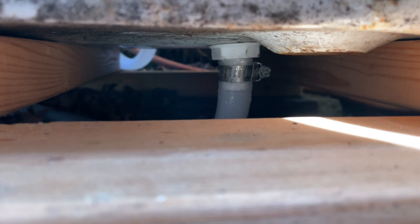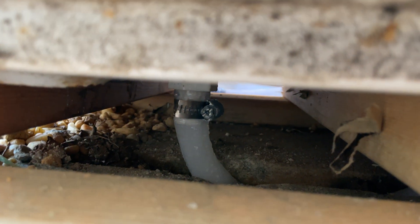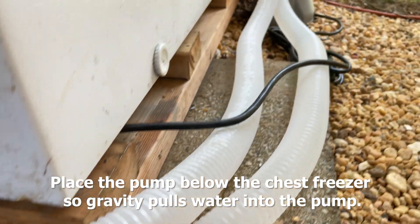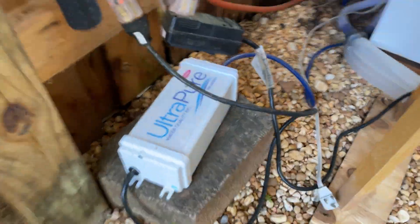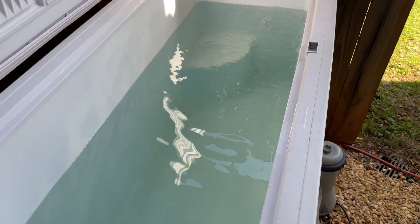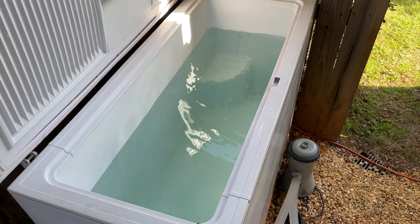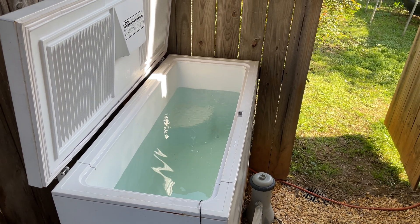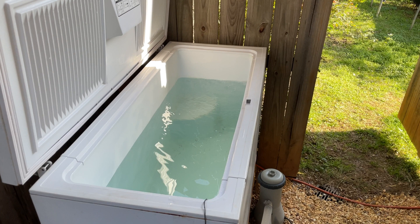Now to get everything working, connect your inlet and outlet hoses with the fittings on the bottom of the freezer. Make sure the pump fills with water — you don't want to run it dry. Turn the pump on and plug in the ozone generator. The water is filtered by the pump and the ozone purifies the water, killing bacteria and viruses. I run the pump and ozone generator for about 45 minutes a day.